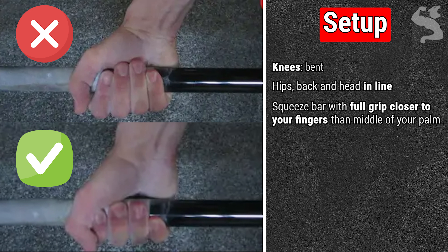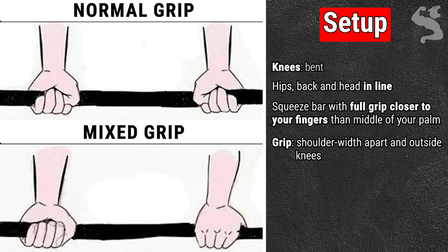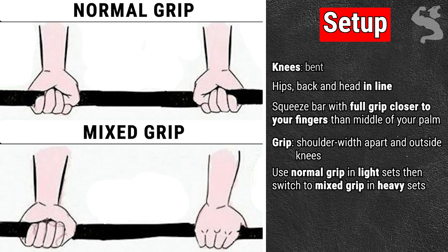The grip should be shoulder-width apart and outside the knees. There are two main types of hand grips: the normal or double overhand grip with both palms pronated facing the shins, and the mixed grip or over-under grip with one hand pronated while the other is supinated away from the shins. Use the normal grip on lighter sets, then switch to the mixed grip when you can no longer hold the weight. It is good practice to alternate grips between individual workouts or between sets.